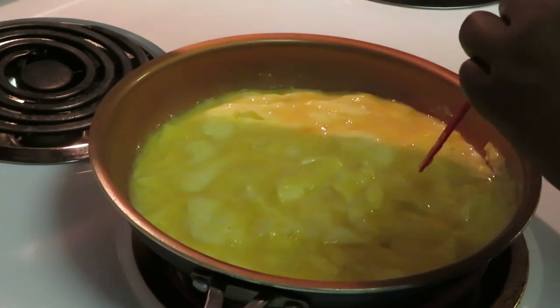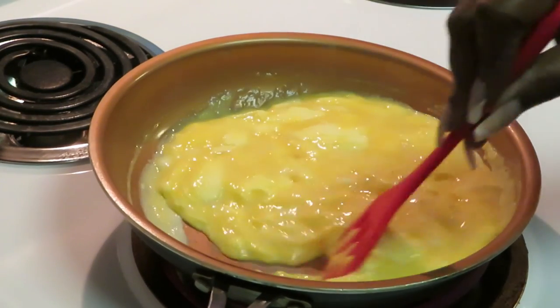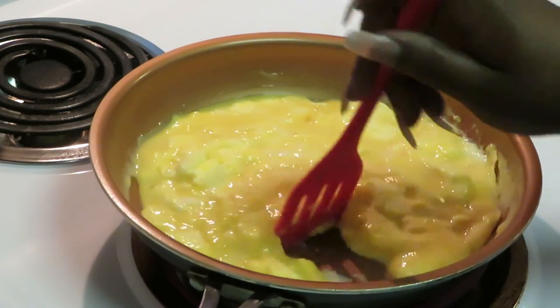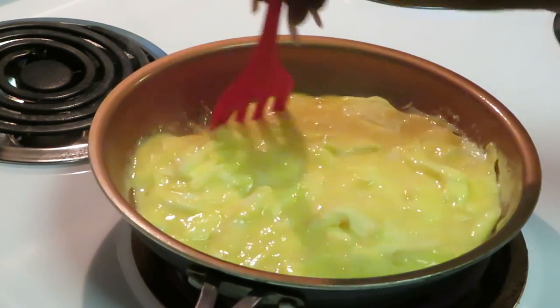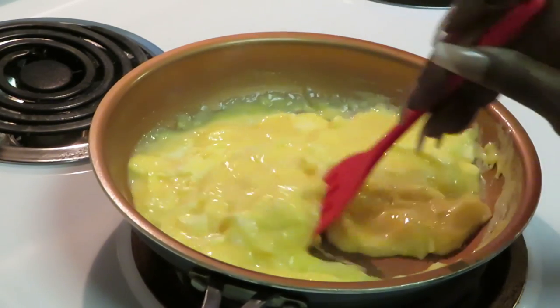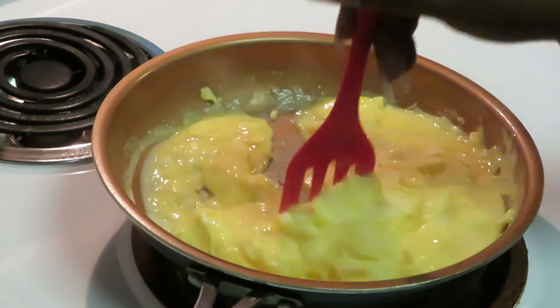Let me cut my heat down a little bit — I had it on medium-high. The thing about eggs is they do not require high heat. You do not need the stove on high to scramble eggs. A nice medium heat does it, and you don't want your eggs to have a burnt taste, so you really don't need high heat to scramble eggs.